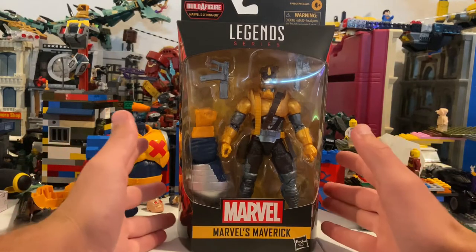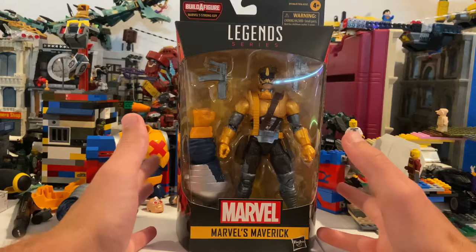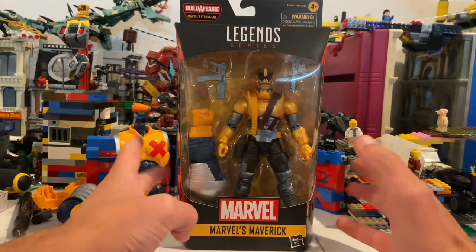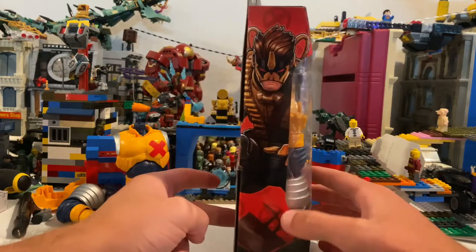Alright, this is Hunter Collector here with another Deadpool X-Force Strong Guy wave review. This is Maverick — he comes with Strong Guy's arm. Here's the front and here's the side art.